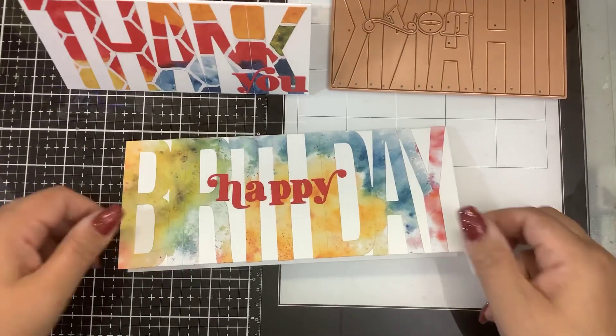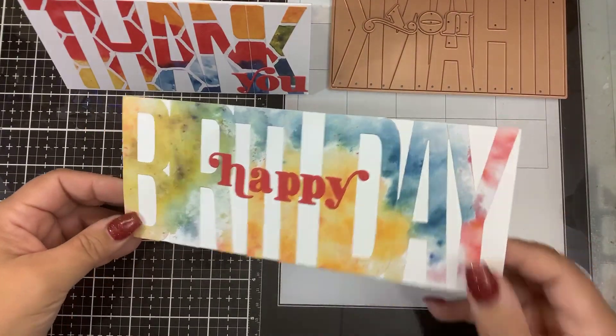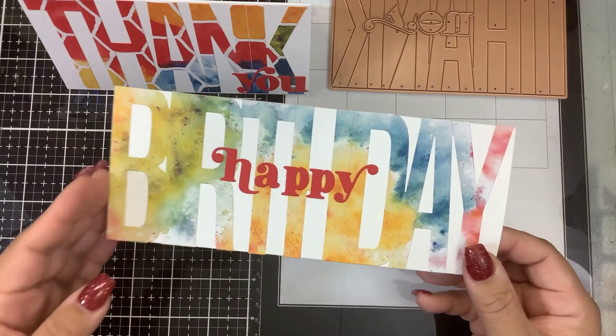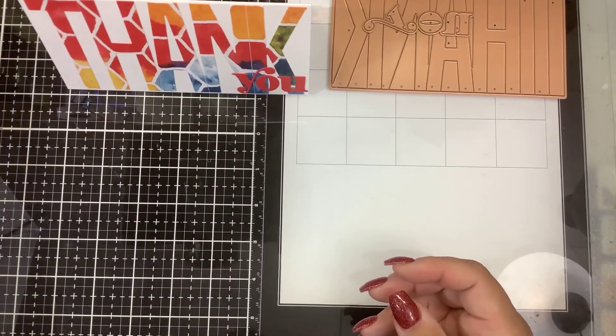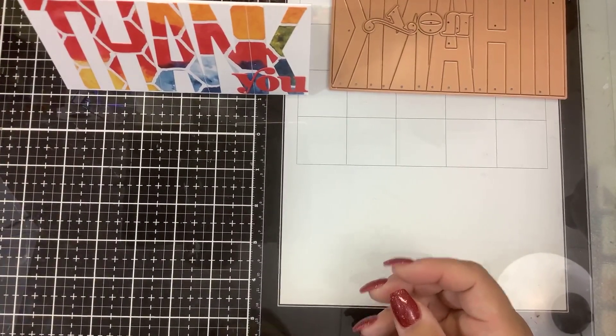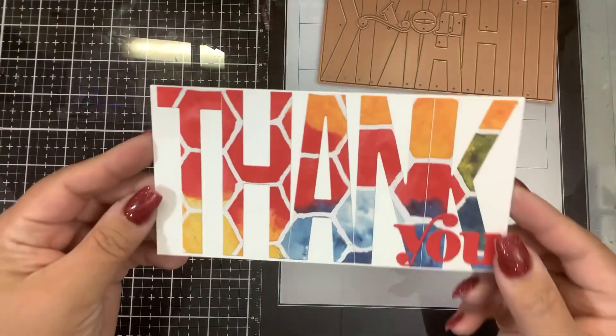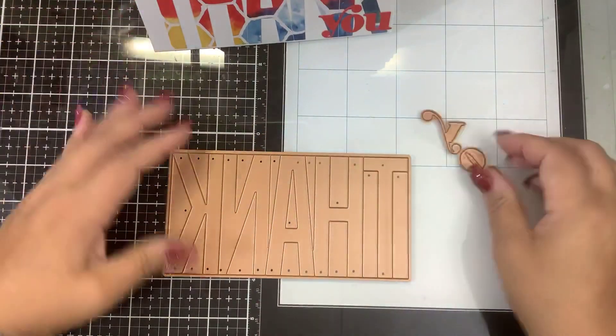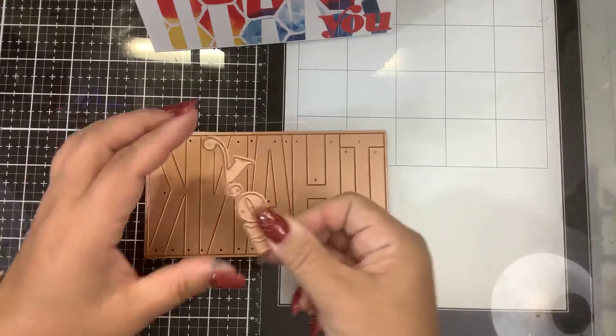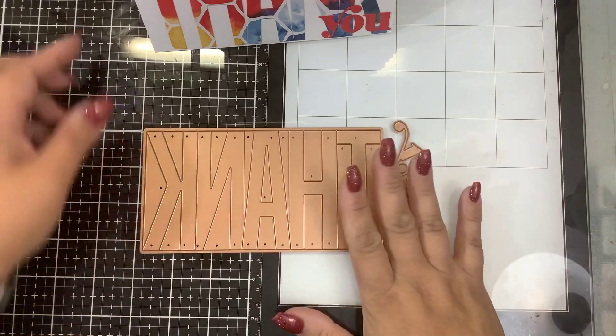They have now come out with a slimline version, which is Birthday. All I did here was cut this out as some patterned paper and put that on a slimline card. But the one we're going to be working on today is Thank You. This is a mini slimline, and here you can see the die comes with the Thank and then the You. So we're going to play with this today.